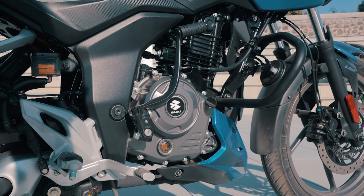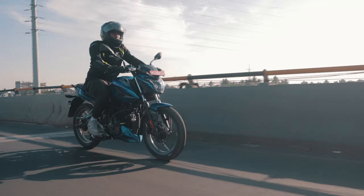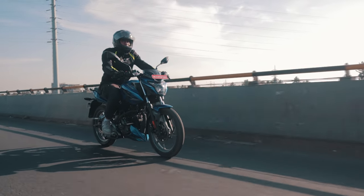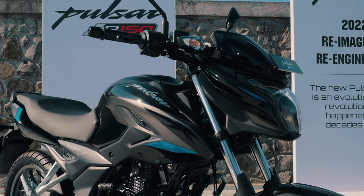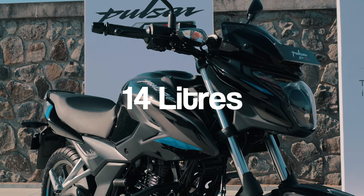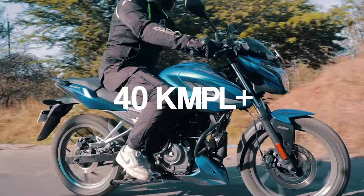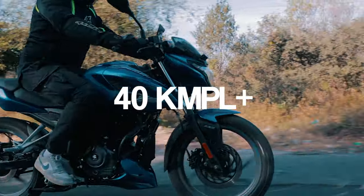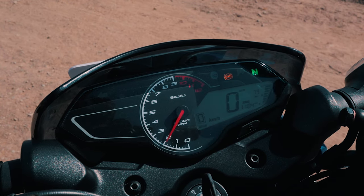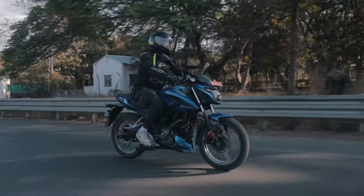The seat height is 790mm and the seating position is a little more relaxed compared to the N160. The fuel tank is a respectable 14 litres, and with fuel efficiency easily above 40 kmpl, this motorcycle will cover good distance on a single tank. The Infiniti display includes a distance-to-empty gauge, so you have a precise understanding of how much fuel you have left.